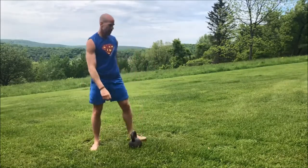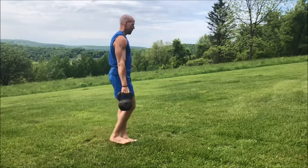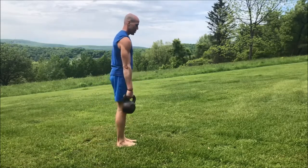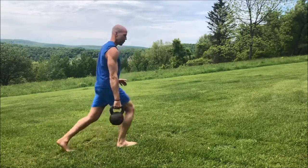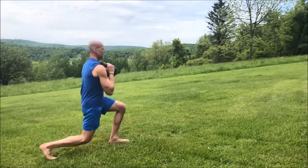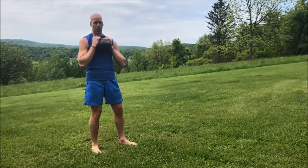Now we're going to go to a single hand — hold the kettlebell in your right hand and do alternating reverse lunges, stepping back with your right leg and then your left leg. You can also hold it in your left hand, or do all reps on one leg then switch. You can even hold the kettlebell up in the rack position and do your reverse lunges from there — holding it up high gives you one heck of an arm workout at the same time, making it more integrative.